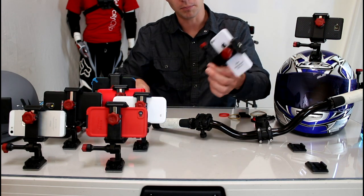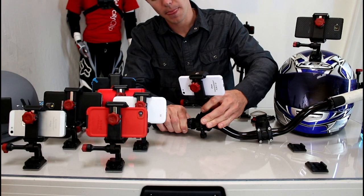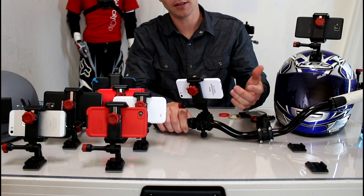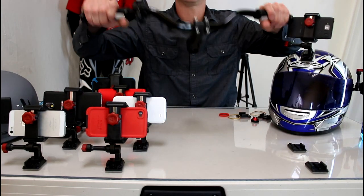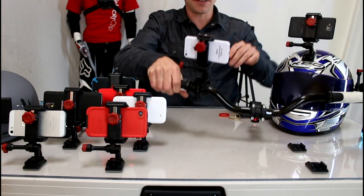If you buy the bar mount that they have — they have tons of different accessories — the bar mount here just clips right in. Now you're ready to go. You can film. You can see this guy is a lot more sturdy, it's not going anywhere, it's not vibrating, which is key for taking videos.